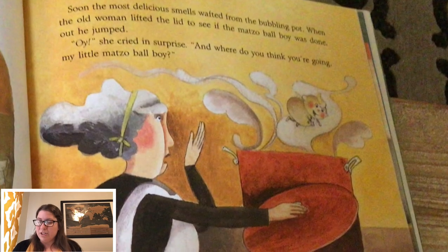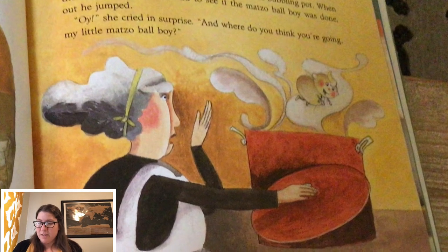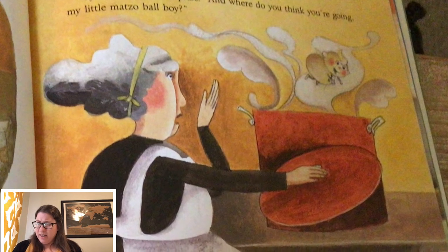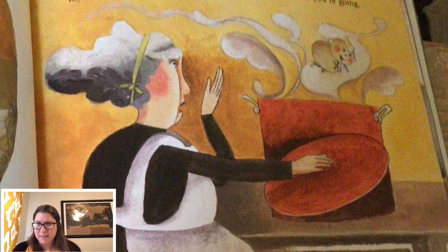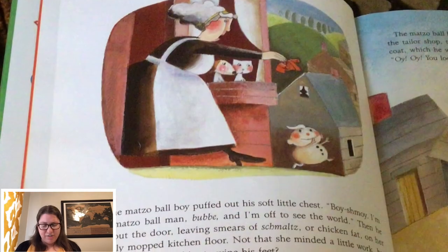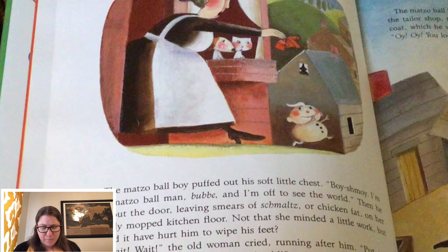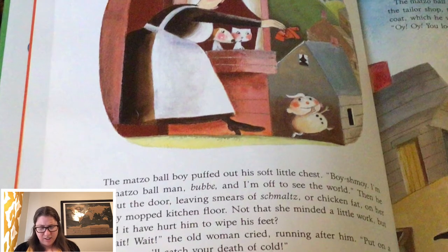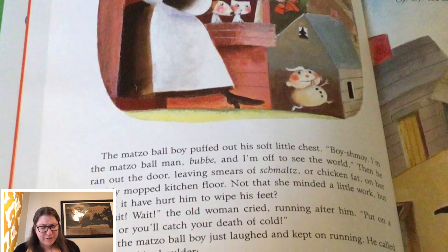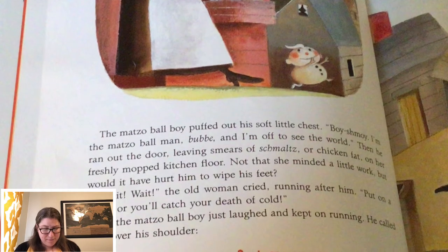Soon, the most delicious smells wafted from the bubbling pot. When the old woman lifted the lid to see if the matzo ball boy was done, out he jumped. 'Oy!' she cried in surprise. 'And where do you think you're going, my little matzo ball boy?' The matzo ball boy puffed out his soft little chest. 'Boy, shmoy, I'm the matzo ball man, bubbe, and I'm off to see the world.' Then he ran out the door, leaving smears of schmaltz, or chicken fat, on her freshly mopped kitchen floor. Not that she minded a little work, but would it have hurt him to wipe his feet?